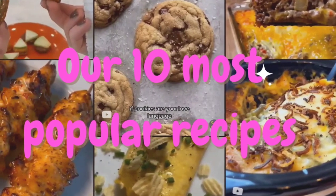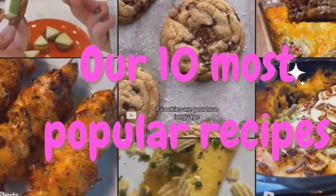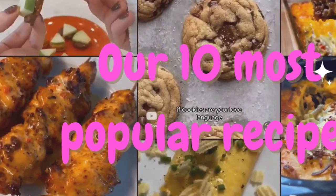I have put our 10 most viral recipes all in one video for you. Stay tuned to the end because I threw in a number 11 there just because we really like it.